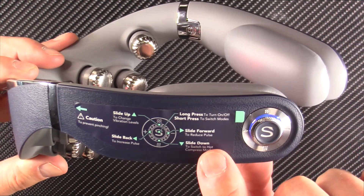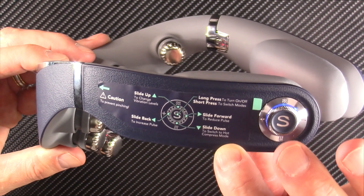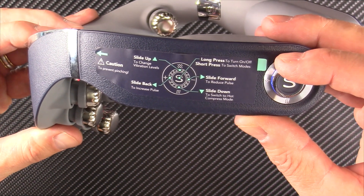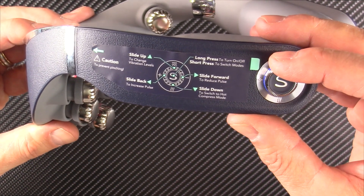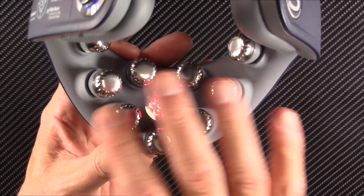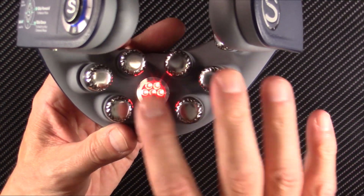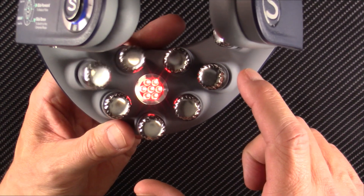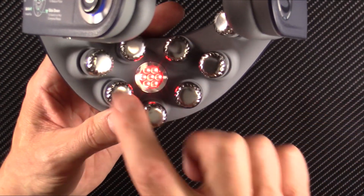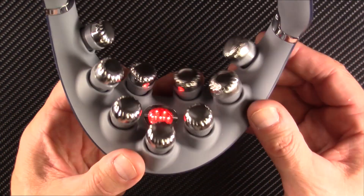You can run through the modes — go up to change vibration levels, go down to switch to the hot compress mode. On the heat setting, there's low, medium, and high on the electrodes. The nodules dance in a coordinated pattern depending on what mode you're in — they don't all vibrate at once. They do various patterns, alternating how they vibrate, which is kind of amazing.